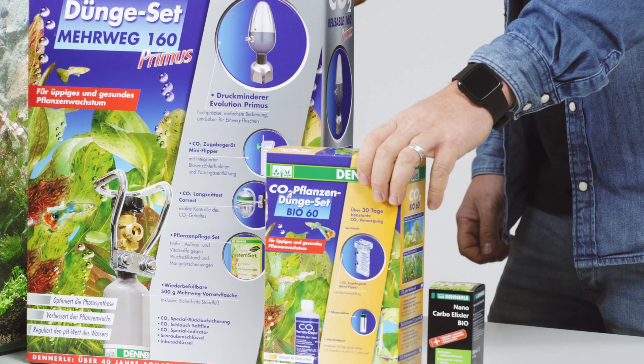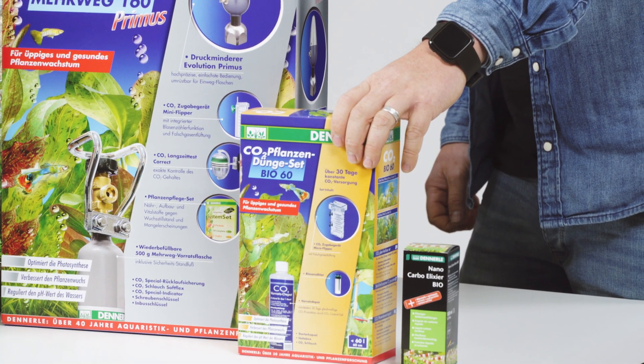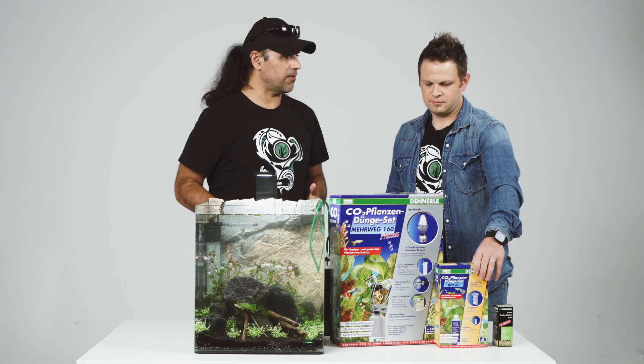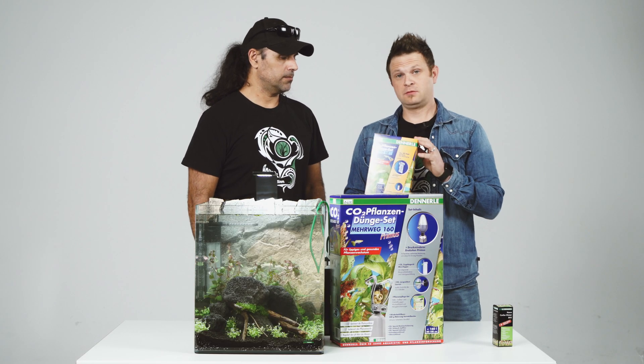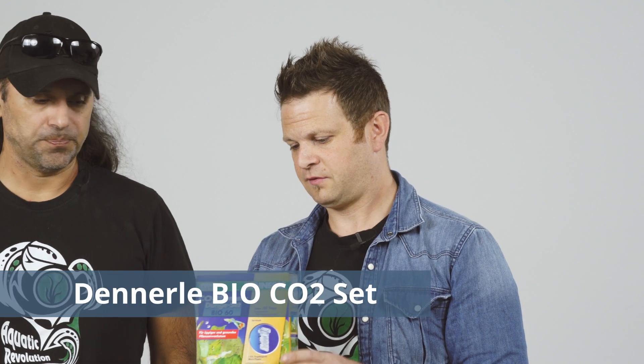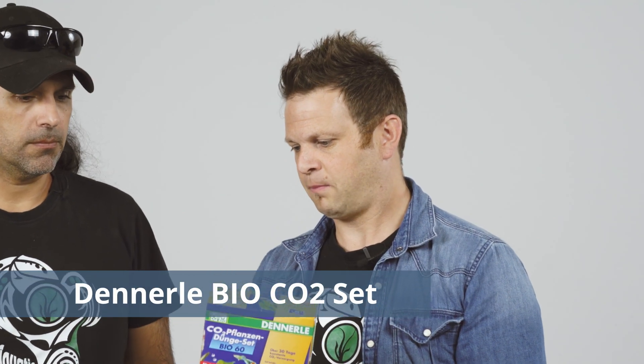This next one is also an easy one — it's also for beginners or for children especially, because it's very safe. This is our bio CO2. It's the easiest way to bring CO2 into your aquarium.